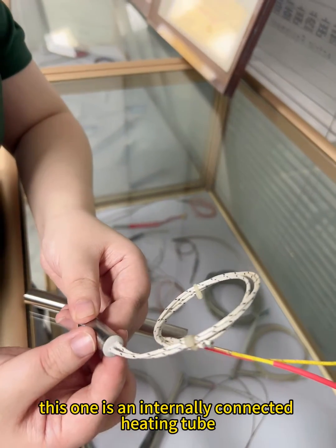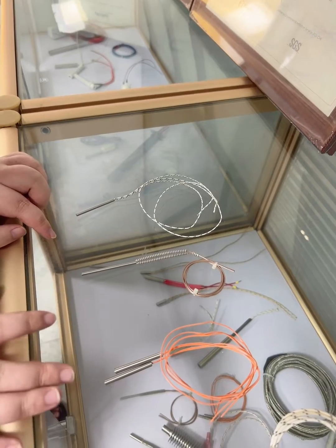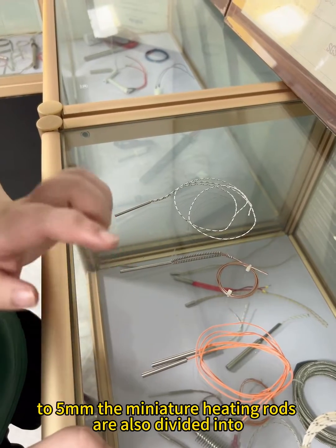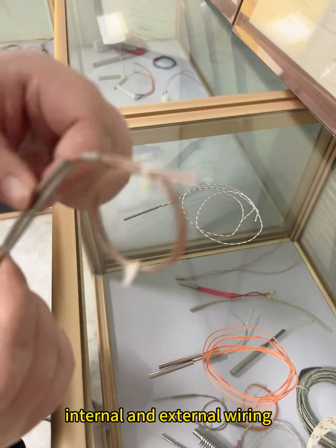This one is an internally connected heating tube, with an internally LED high temperature wire. Here are our miniature heating rods, which generally refer to heating rods with a diameter of 3mm to 5mm. The miniature heating rods are also divided into internal and external wiring.